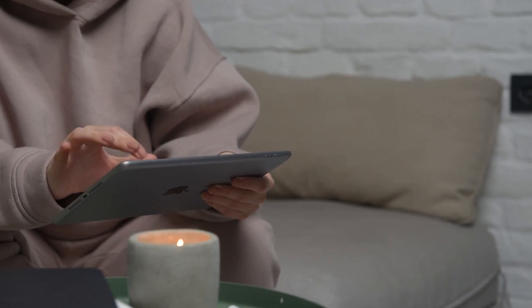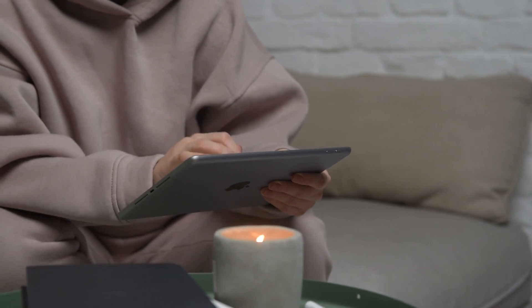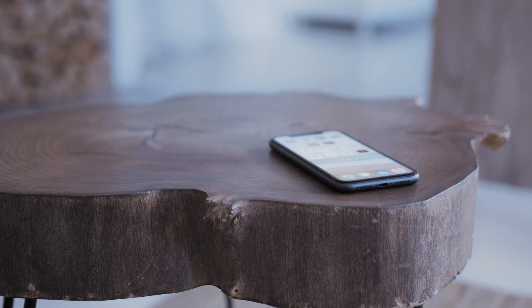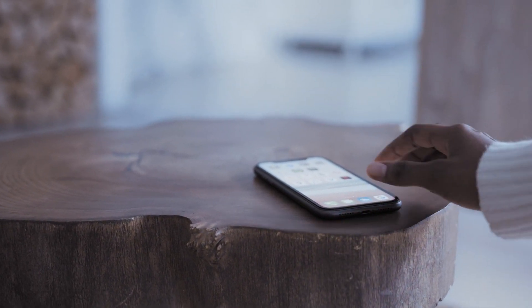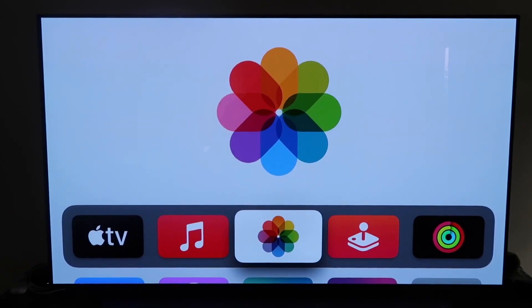The last way to mirror your iPhone — and it's probably the easiest of the three but also the most costly — is using an Apple TV 4K. Again, I'll use my iPhone to show you, but it works the same way with an iPad. Make sure you have your Apple TV 4K set up, gone through all the installation steps, and attached to your iCloud account.